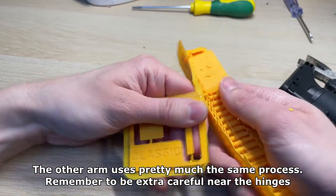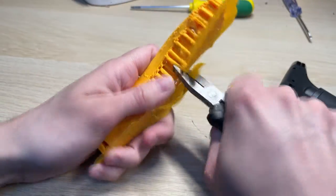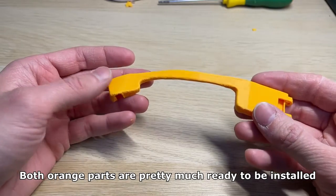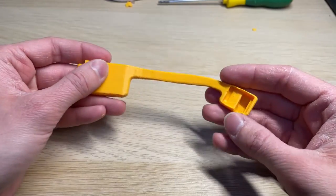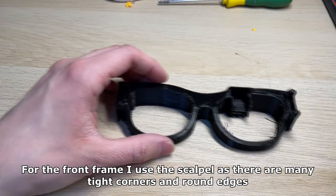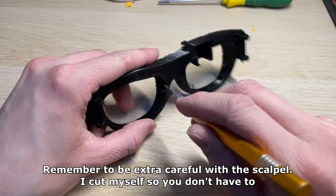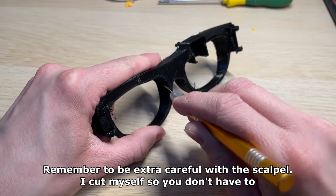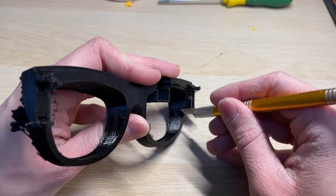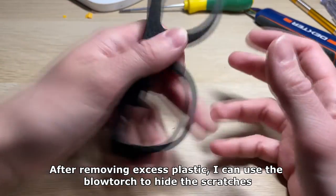The other arm uses pretty much the same process — remember to be extra careful near the hinges. Both orange parts are pretty much ready to be installed. For the front frame I use the scalpel as there are many tight corners and round edges. Remember to be extra careful with the scalpel — I cut myself so you don't have to. After removing excess plastic I can use the blowtorch to hide the scratches.